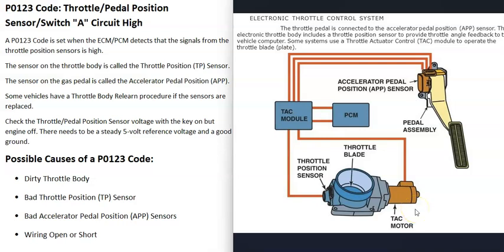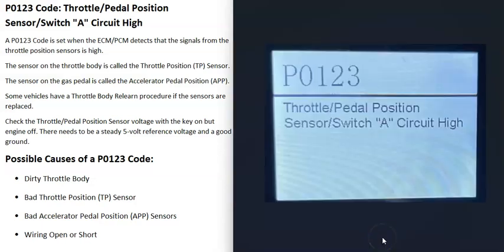There can be variations — sometimes there's still a cable running up to the throttle body along with a throttle position sensor reporting back to the computer how open the plate is. You'll need to get a diagram for your particular vehicle because depending on the year and make there can be differences. When you get a P0123 code, the computer is seeing a problem in the circuitry where the voltage is high, and it needs to be troubleshot.